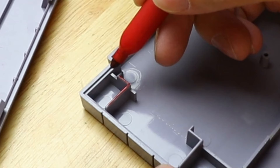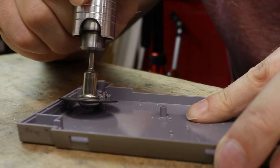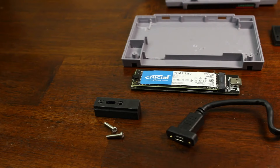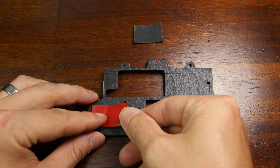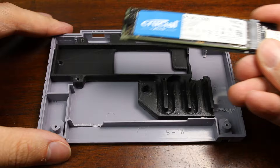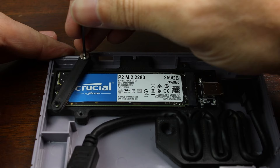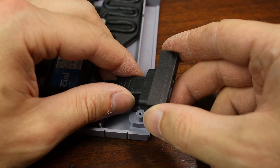Alright, I think that's all the parts. Let's put it in.